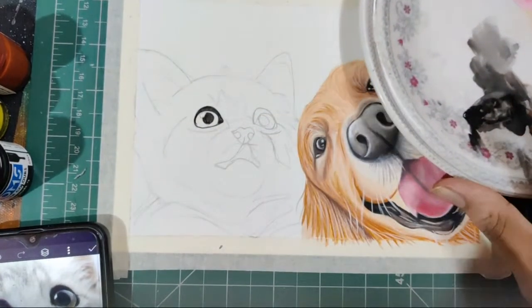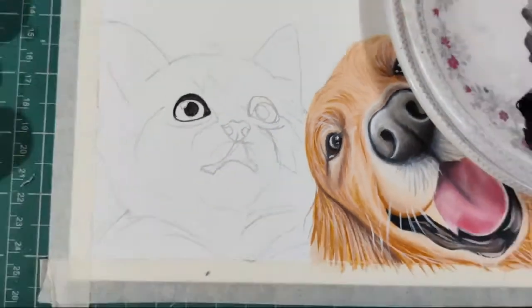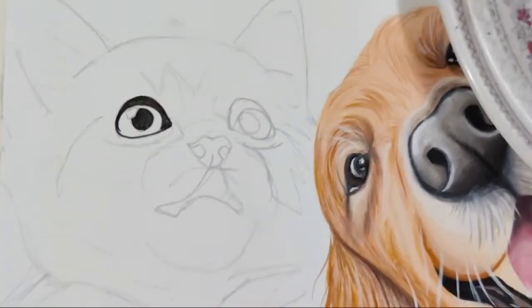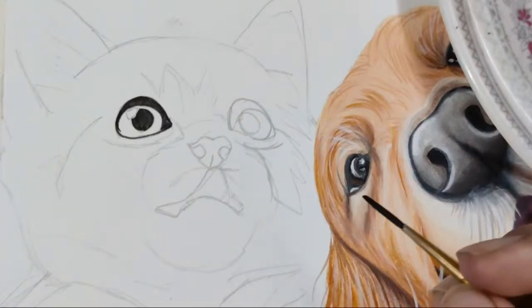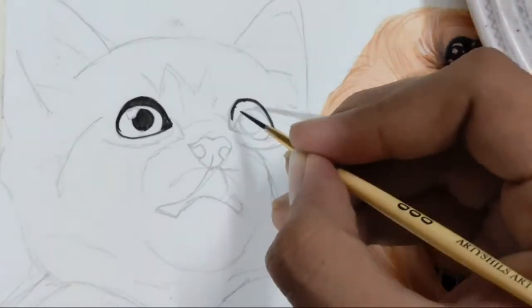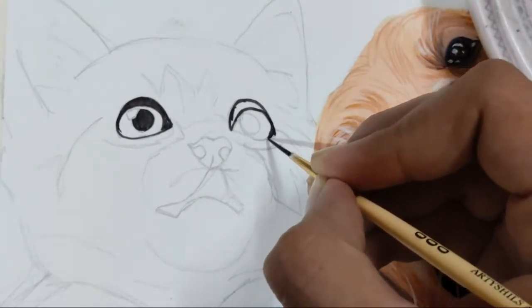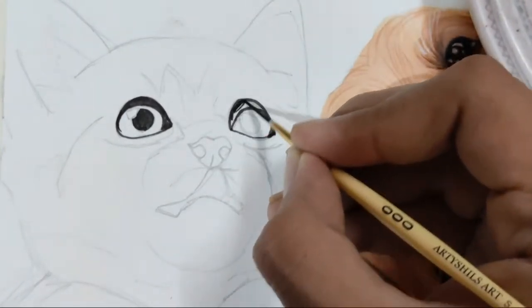I hope you can all see — let me know in the comments if everything is coming fine so far, and if you are able to see the eye. I'm zooming in a little; I hope this setup helps. You can try to catch up with me. I'll go at a similar speed to yesterday's. You can just watch and ask me questions, because I'll be more than happy to answer your doubts regarding any medium.